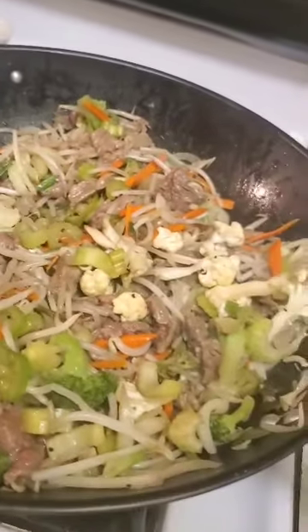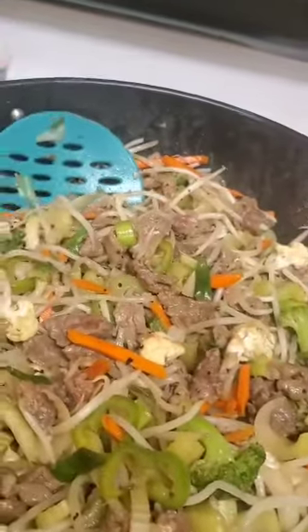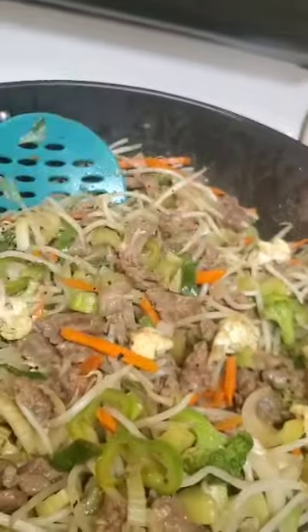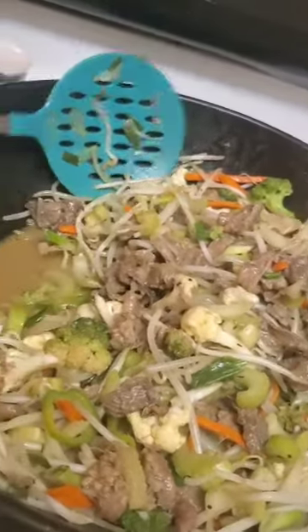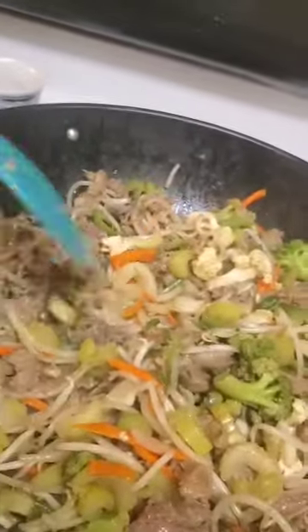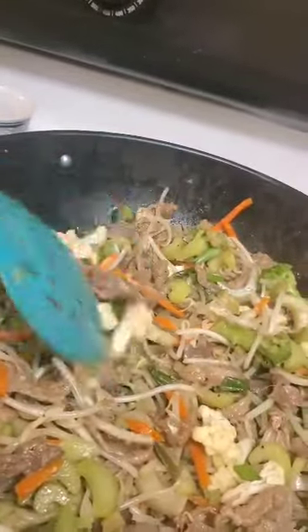I put in some bok choy — actually I haven't put in the bok choy yet, that's the last thing that goes in. I put in some cauliflower, some julienned carrots, just one carrot, about four stalks of celery sliced up, maybe a cup and a half of broccoli, a cup of cauliflower, an Anaheim chili cut into rounds, and a bag of bean sprouts washed and drained. I also did half of a yellow onion.